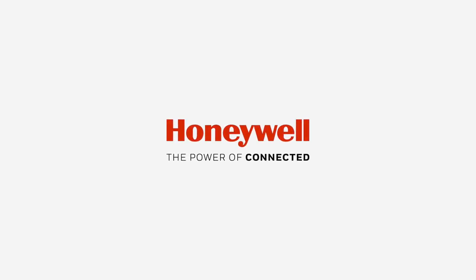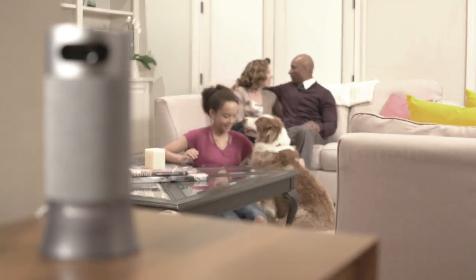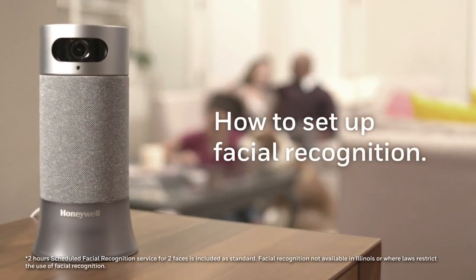Welcome to Honeywell. Thank you for choosing Smart Home Security to help you monitor your home. In this video, we'll show you how to set up facial recognition if it's available in your area.